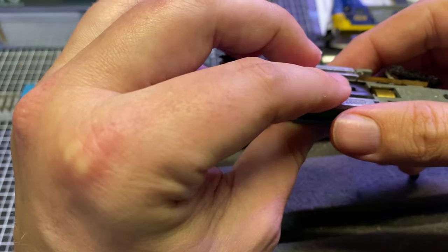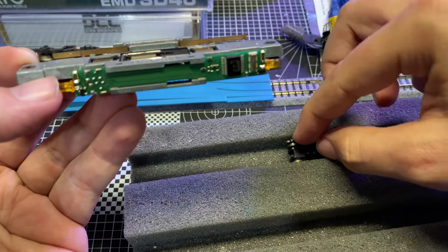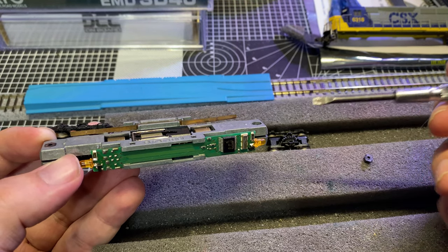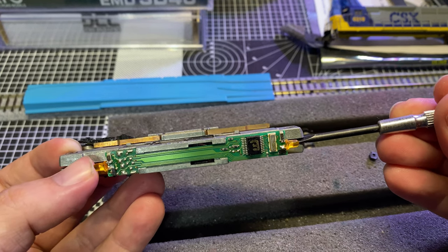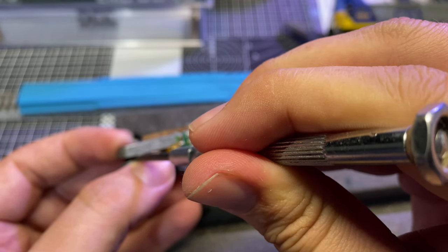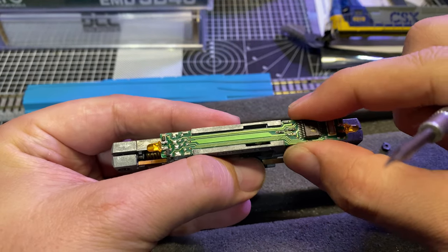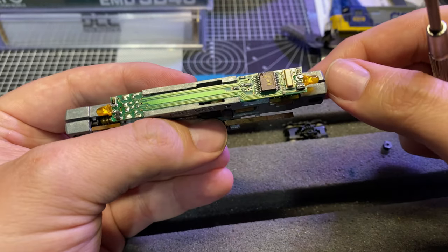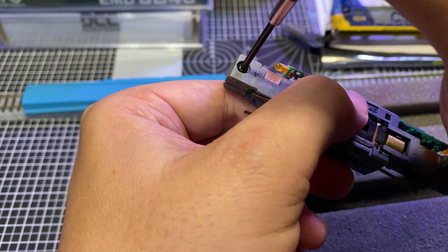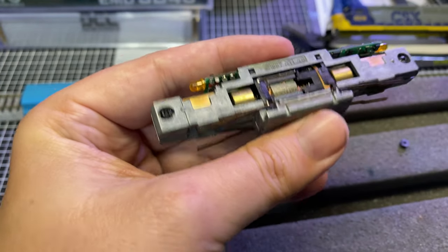That nut came all the way off — there goes that truck. As Adam Savage says, any tool can be a hammer and most things can be a pry bar, so we're going to use a flathead screwdriver here — gently pry on this, guys, gently. You don't want to be snapping anything. This is being kind of stubborn; we might have to take it all the way apart to get the decoder out. Okay, that's our other hex nut.